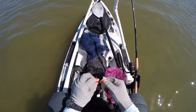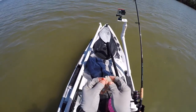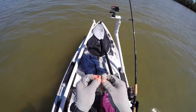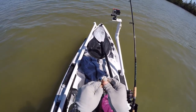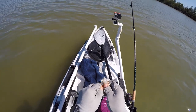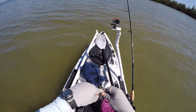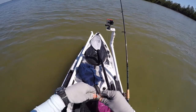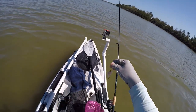You can give it some action bouncing it off the bottom, just the same way you would if you were using a DOA shrimp or anything like that. Flip the shrimp around so the back is facing the jig head, and just slide the hook through the shrimp the same way you would if you were rigging an artificial. Pop it out the back, push the jig head down into the shrimp, and now it's rigged and ready to go.